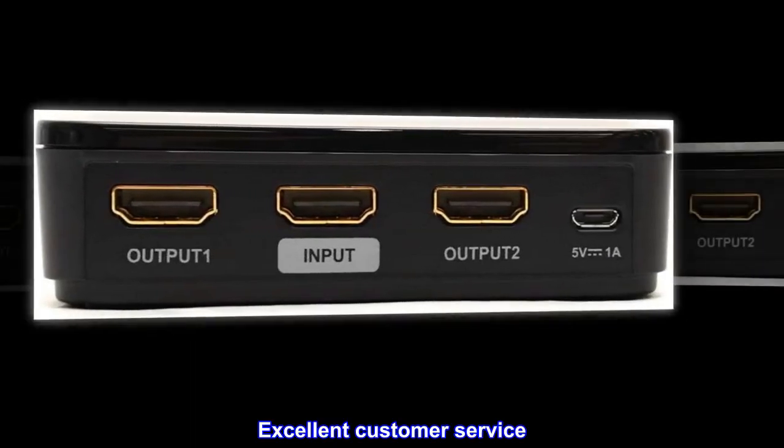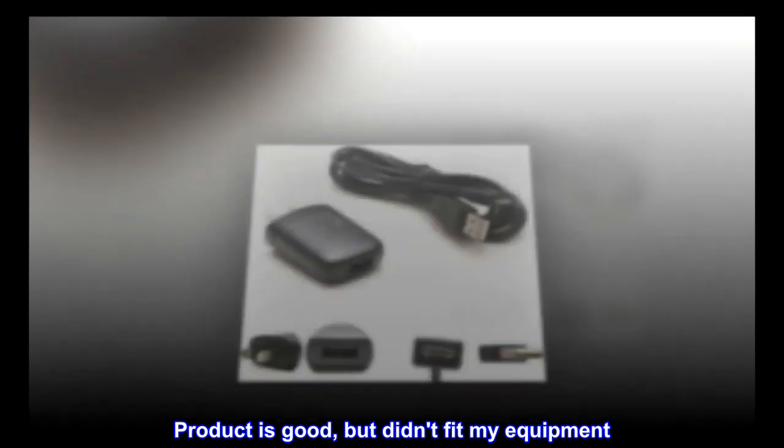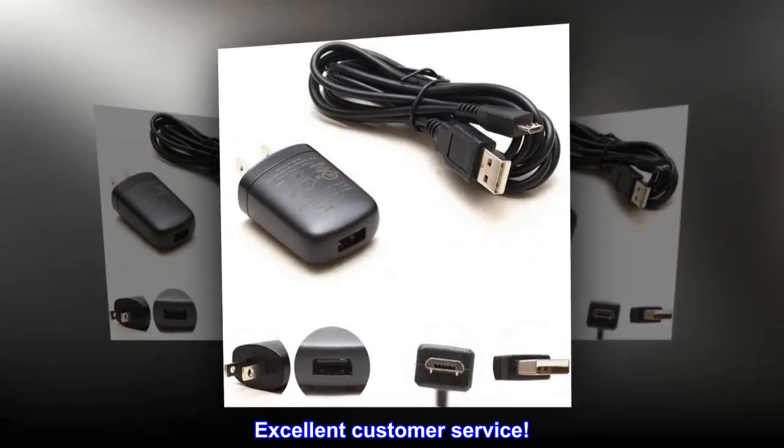Excellent customer service. Product is good, but didn't fit my equipment. Excellent customer service.